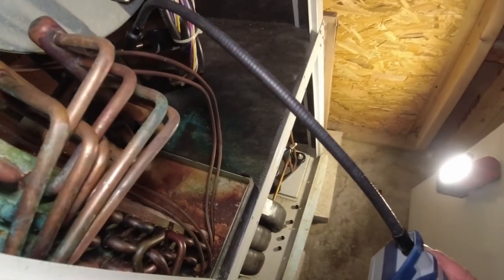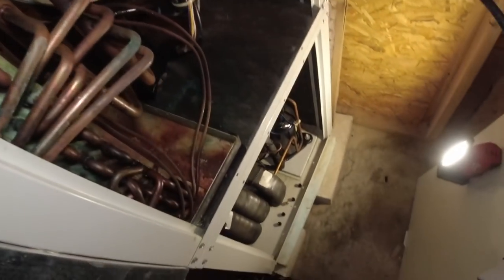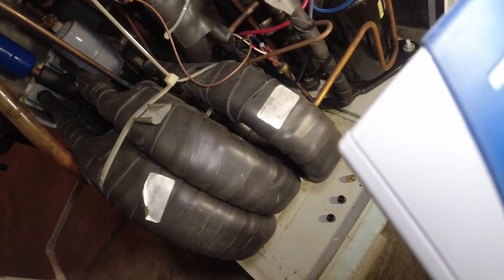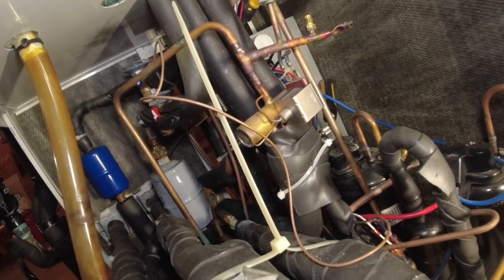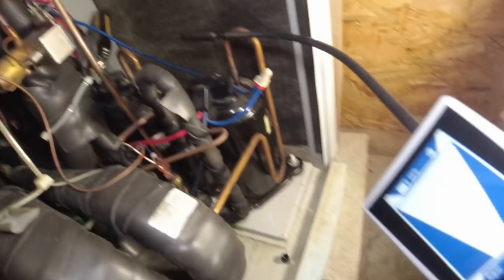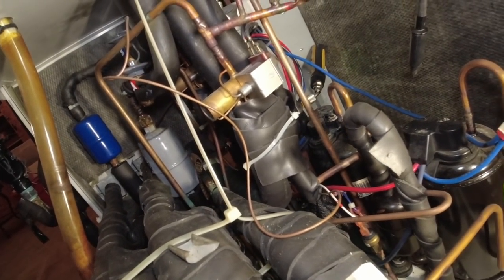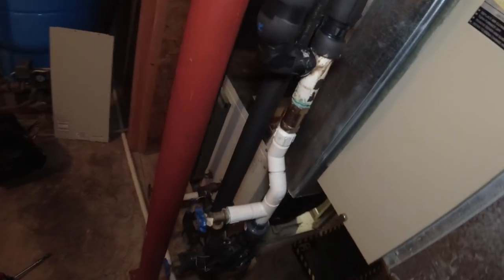We're not going to fix anything right now. What I wanted to do originally was just make sure there's no humongous leaks, and if not, just recharge it and move on. Yeah, it's really weak. This thing's just in crap condition unfortunately. Let's go ahead and charge it up and then we scan it. It only holds about 30 ounces of refrigerant, so it's probably not much more than a pound and a half low.